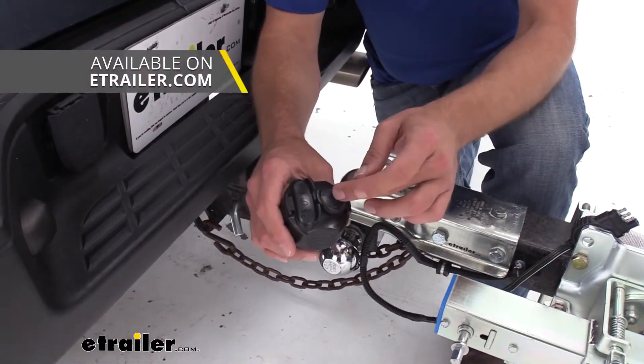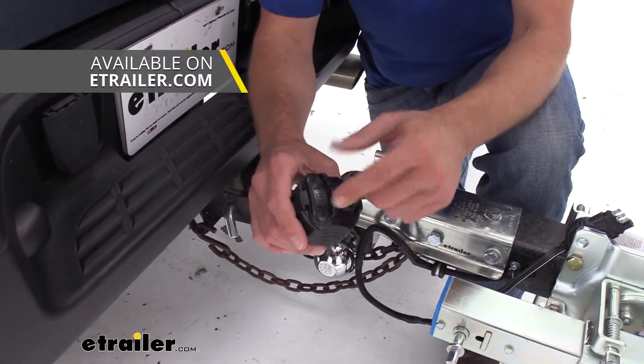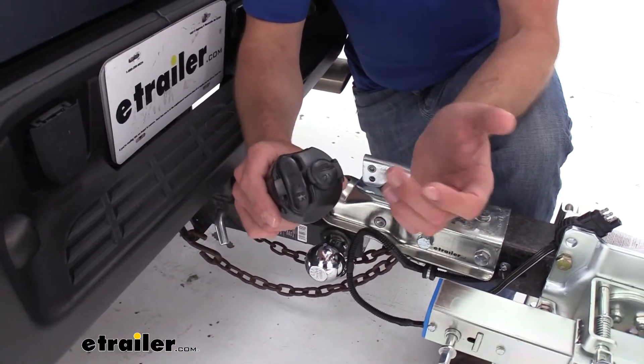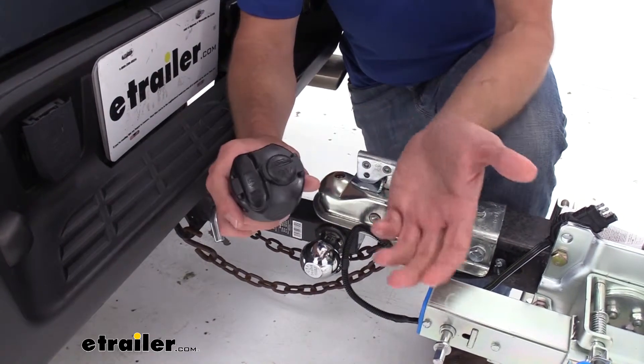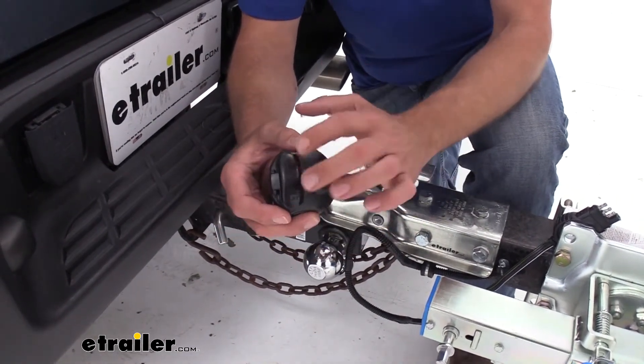We have adapters that have 12-volt outlets you can plug in. We have adapters that have 4-pole, and we have adapters that have 5-pole, even some 4- and 5-pole adapters, but this one is pretty unique in the sense that it also gives us that 12-volt outlet.